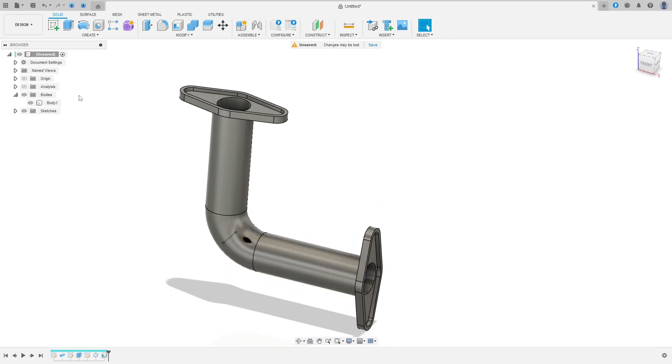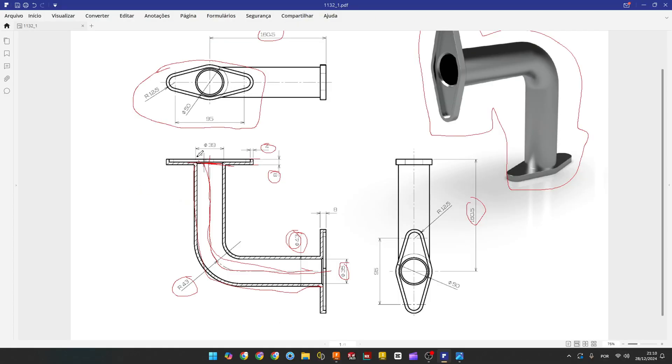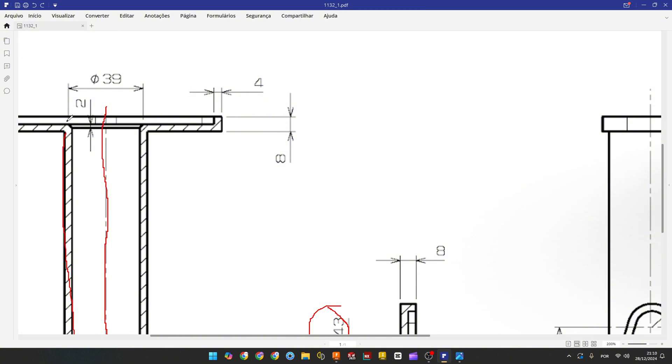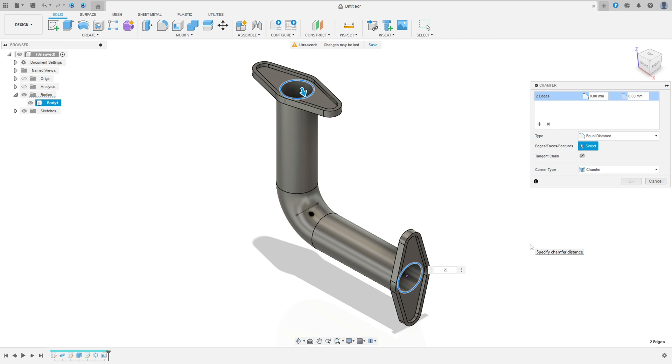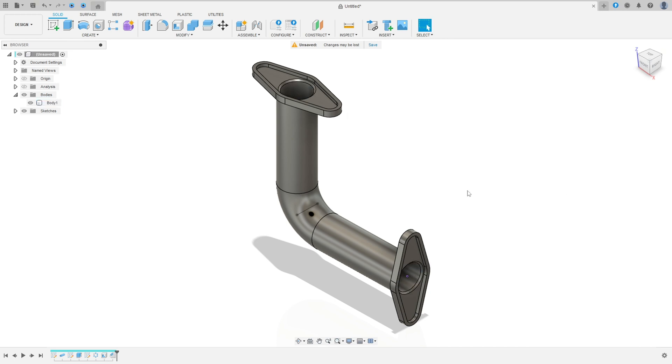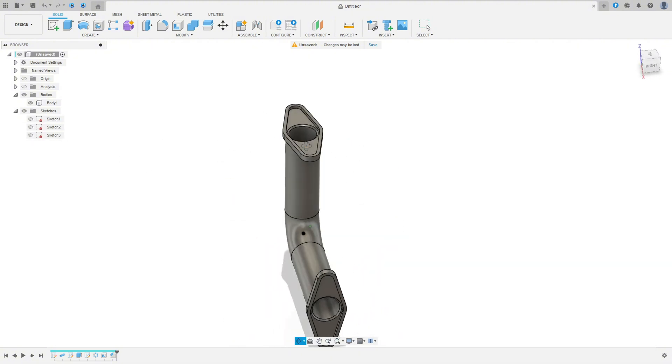To finish this exercise we need to make this chamfer. The chamfer is 2 millimeters at 45 degrees — 2 millimeters here and 2 millimeters here. Go to Modify, select Chamfer, select this edge here and this edge here, 2 millimeters, press OK. Here we finish the exercise — thanks for watching, subscribe to my channel for more Fusion 360 exercises and see you in the next video.